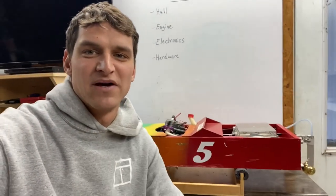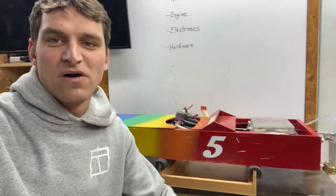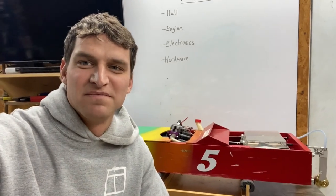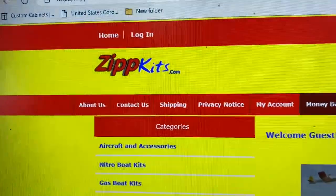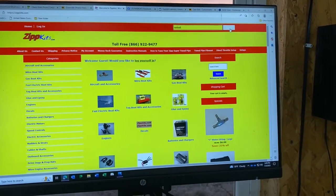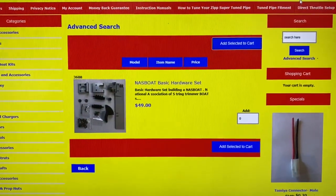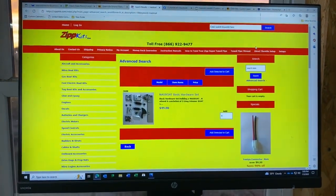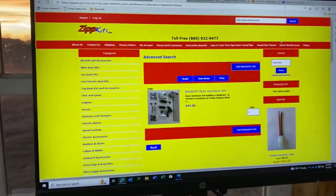These are just some ideas to get you started on size, layout, engine, how to do the hardware and the electronics — you may find something that works better. We just want to see everyone be successful and have a fun boat that runs good. Thanks for watching. I mentioned earlier in the video Zip Kits — right here it is, zipkits.com. This is where we've been buying all of our parts to make the hardware parts of the NASS Boats. If you just come up to the search bar and put in NASS Boat, they recently came on board with a hardware set just for us. So thank you Zip Kits for partnering with NASS Boat. If you guys are putting together one of these, go check them out — or even if you're just working on a regular RC boat, the guys over at Zip Kits are great to work with and have all kinds of hardware.